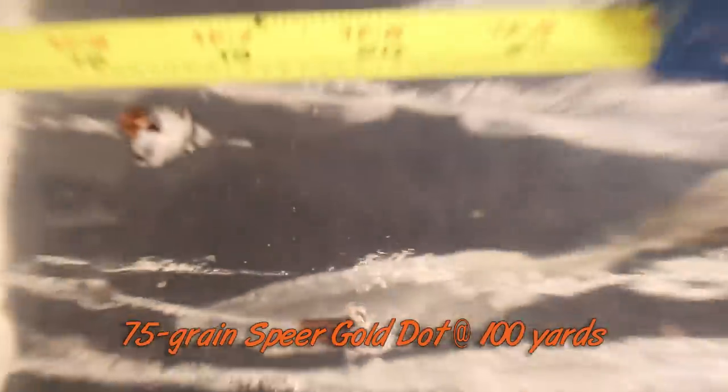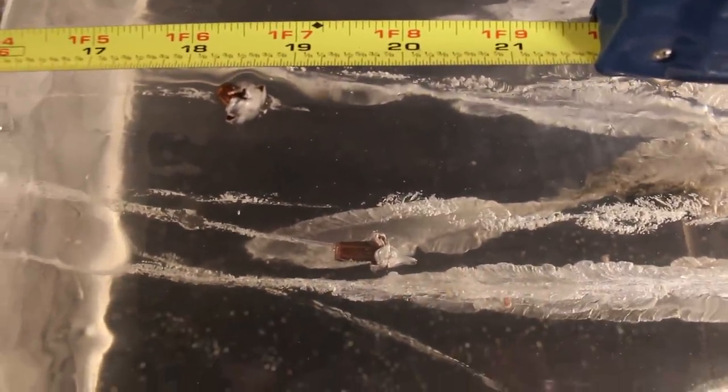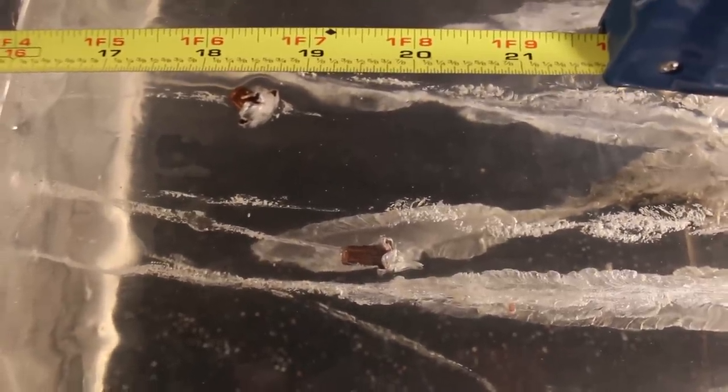Coming to rest at nearly 20 inches, we have the 75 grain Gold Dot. This has a channel that looks a little bit different from the others. First off, it's the longest one we have. It has mushroomed out very nicely — you can see the petals right there — and it has quite a bit of retained weight in the core, the base of the bullet. This is hanging on very well. If we track this back, this one is a little bit tough to differentiate from the 62 grain since these two came in a little close on the block.